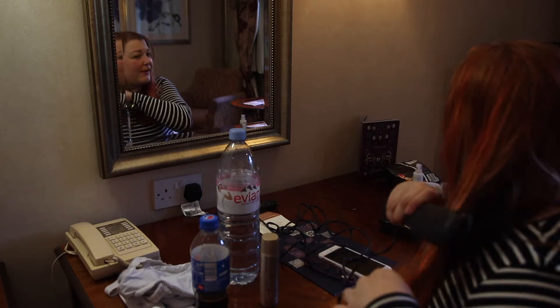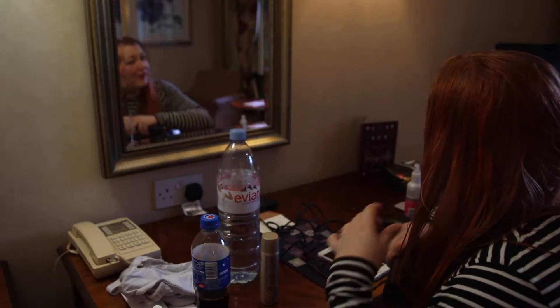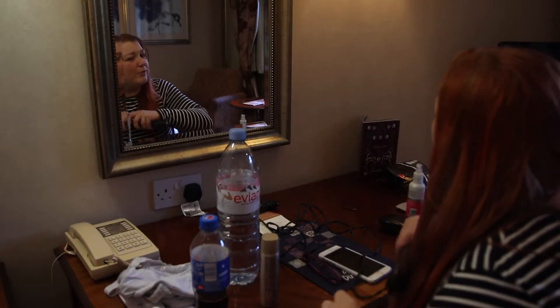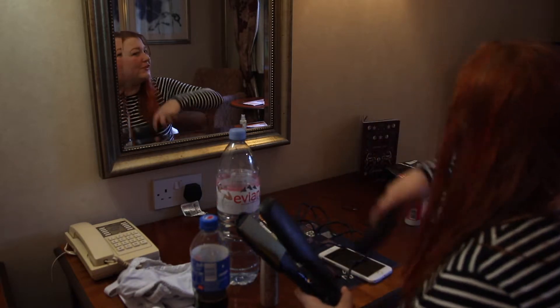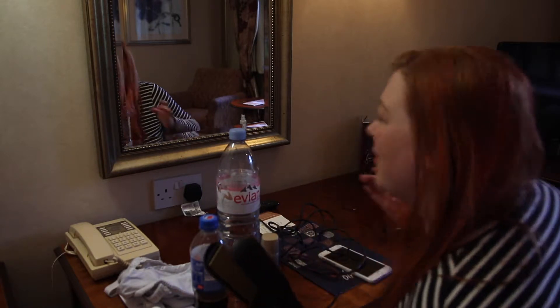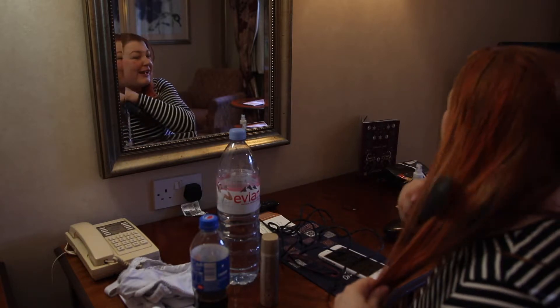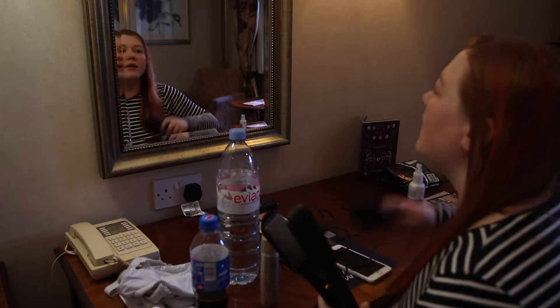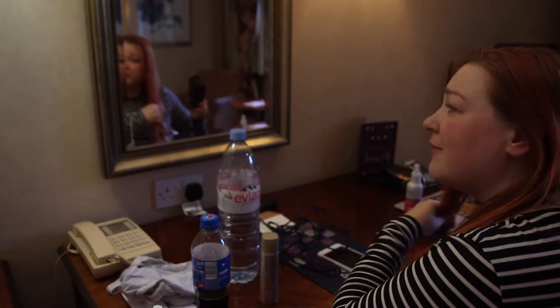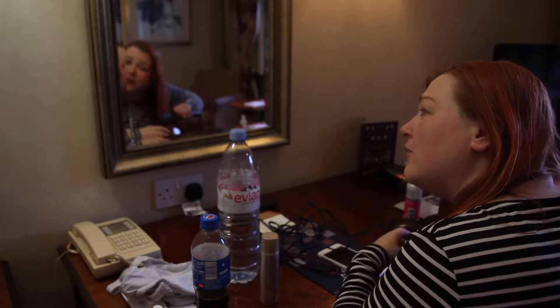I've had a nice day today. We love this hotel — it's actually one of the hotels we're putting down on our invitations for when we get married in 2021, because there aren't enough rooms at the place we're getting married. We're getting married in a castle not far from here, so we put down this place as an alternative for guests. We just hope that when people come to stay here they'll enjoy it as much as us.